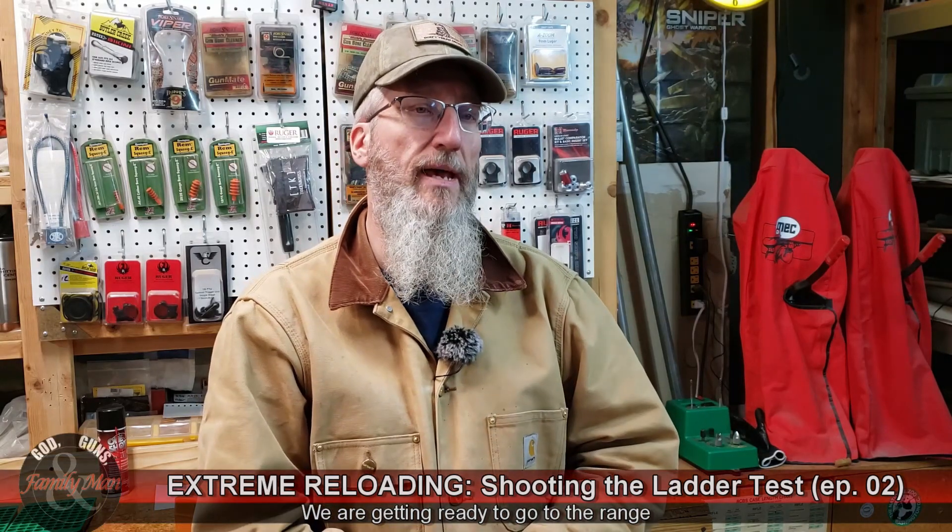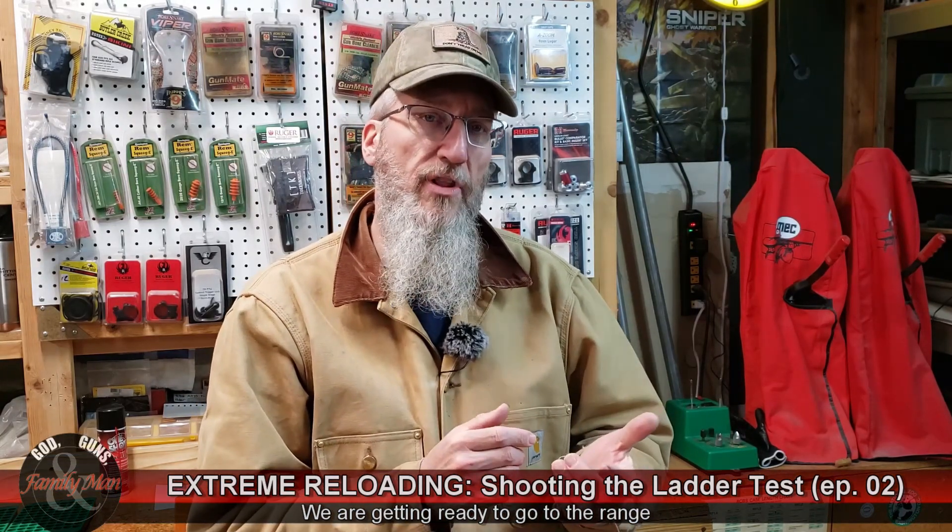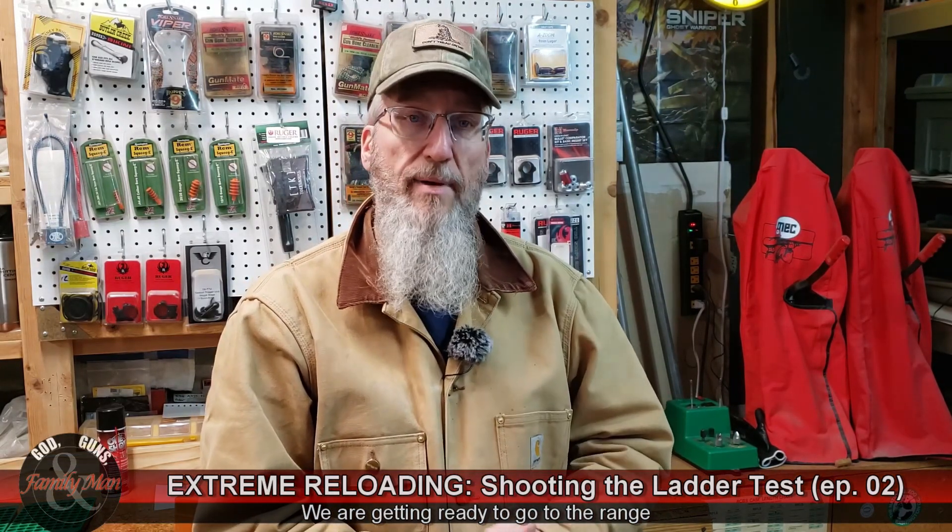Hey folks, thanks for tuning in. I'm about ready to head out to the range. Let me tell you what I've been up to.